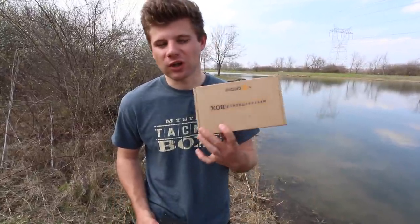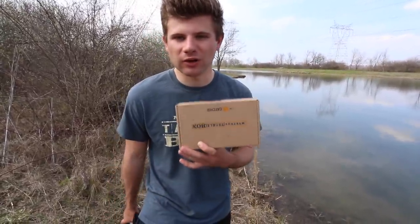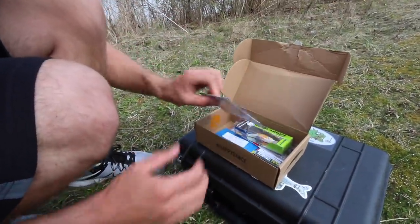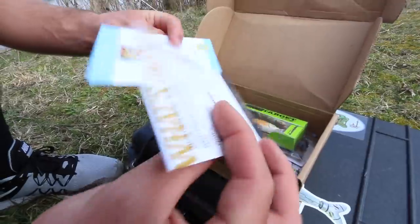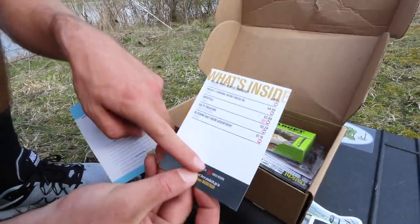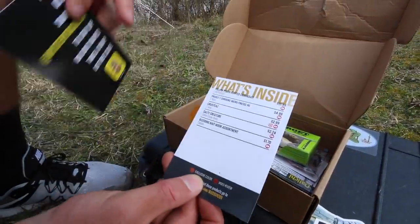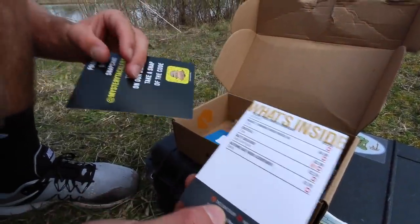So without any further delay, we're going to go ahead and get into the regular brown box for the month of March. Opening up the first box of the month of March — this is the regular box — you'll first see your bait card. This tells you the information about each and every one of the lures in the box: the price, the company, and what the bait is called.